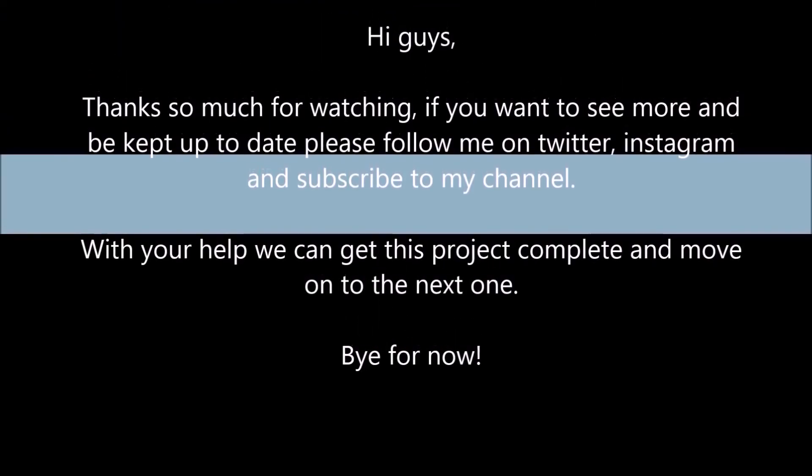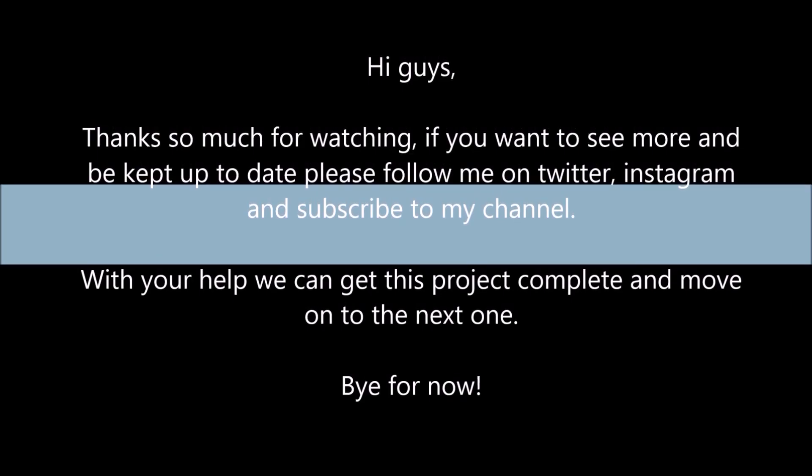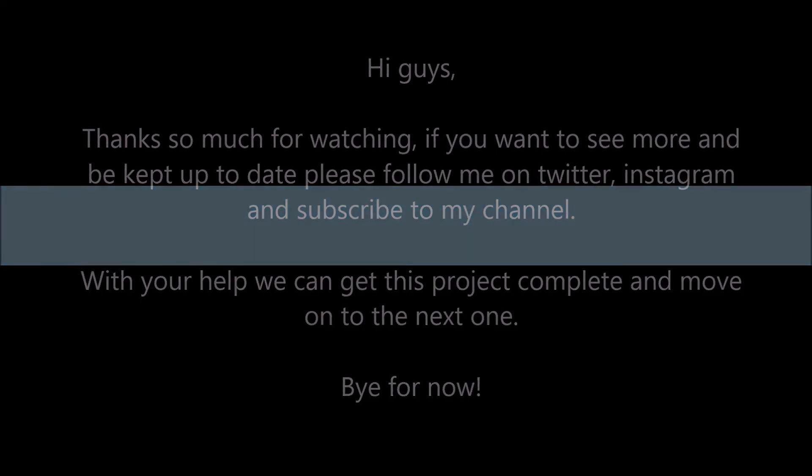So what this means now is we can get her on a trailer, take her back to the panel beater, get the paint fixed, sort out the decals, and then we can start with the real stuff — engine and gearbox, wiring. Thanks so much for watching. If you want to see more and be kept up to date, please follow me on Twitter, Instagram, and subscribe to my channel. With your help, we can get this project complete and move on to the next one. Bye for now.